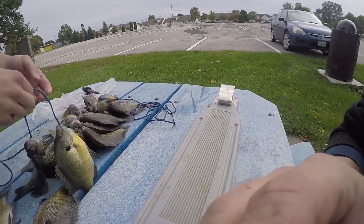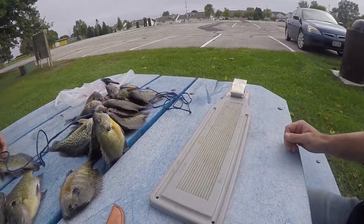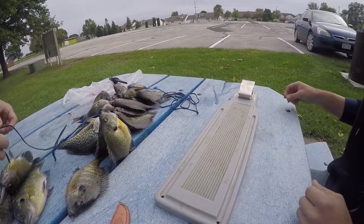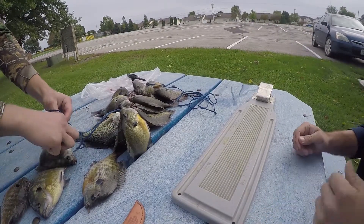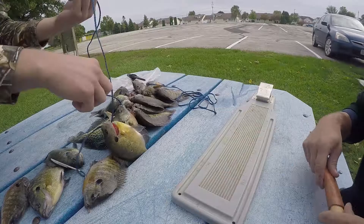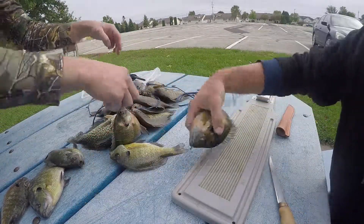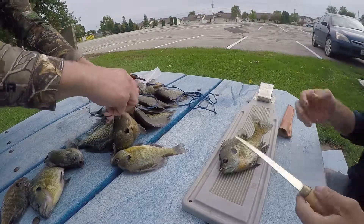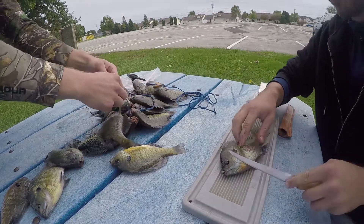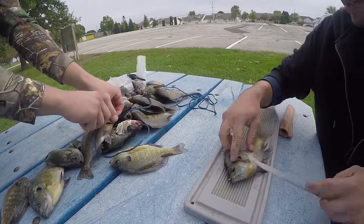Alright, so today we're gonna be cleaning a bunch of fish. I've got Troy with me. We're gonna clean up a bunch of fish — we got a mess of bluegills and a couple crappie mixed in here. I'm just gonna show you how we do them, so stick with us and we'll get these cleaned up.